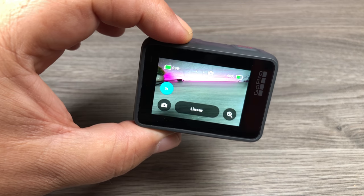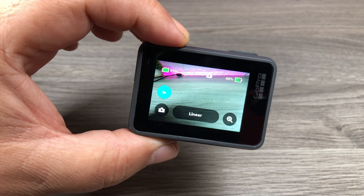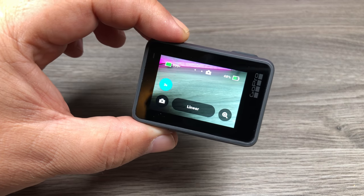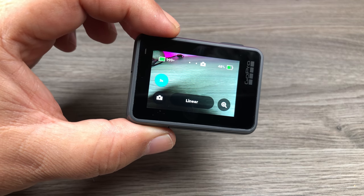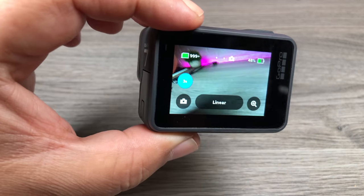Before, what you had to do is put it on time-lapse mode, put it out on an extension pole, take a whole bunch of pictures and then pick the one you like. Or you could use the voice command and yell at it to take a photo. But the problem with that is it looks a little odd when you're in a busy place and there are people around and you're screaming at your GoPro, especially if it's a noisy environment.